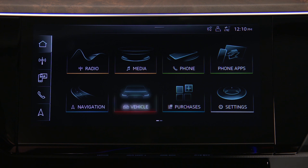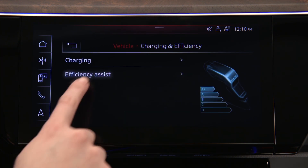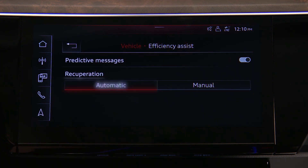From the home screen, select Vehicle, then Charging and Efficiency, and Efficiency Assist. Then select automatic or manual.